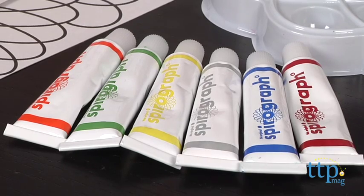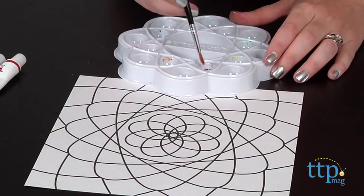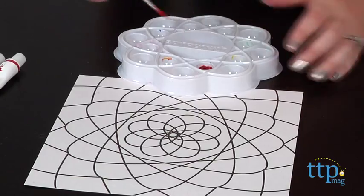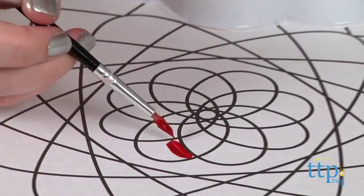It also includes an instruction guide which introduces kids to the fundamentals of mixing colors and working with acrylic paint. It also has tips and ideas for using Spirograph drawing sets, which are sold separately, to create original artwork.